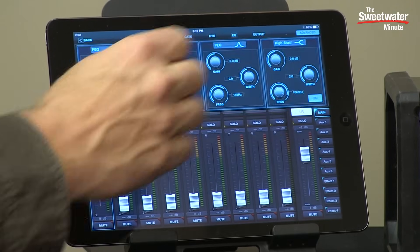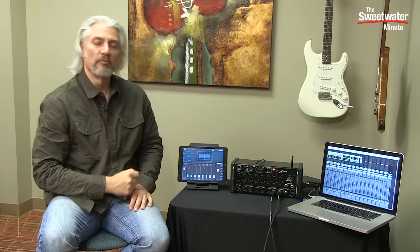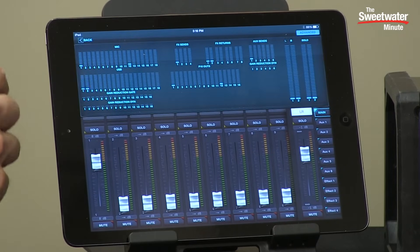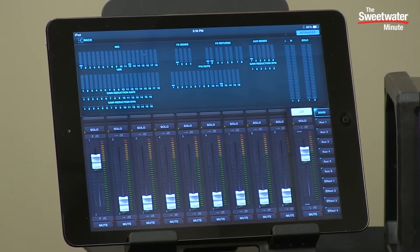We have a parametric EQ on each channel — four bands, fully parametric. Then in the output section we have control over pan for each channel for the stereo main outputs. We can look at an overview of everything happening inside the console by clicking the meter button. That shows us all of the inputs and outputs happening simultaneously, including those P16 sends coming out of the UltraNet jack.